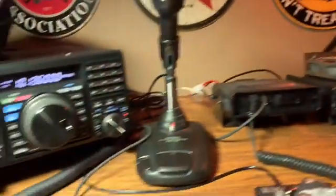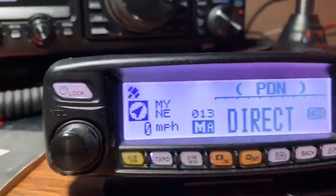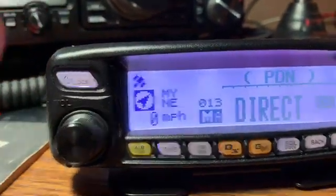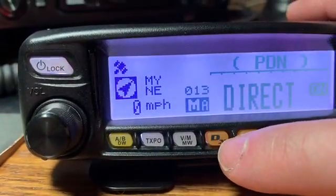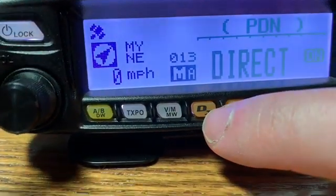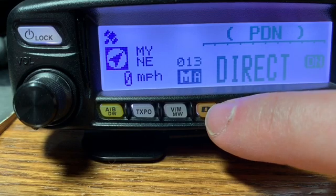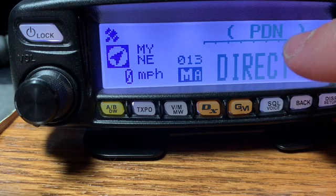Once you've done that, connect your radio to your computer using the SCU-20. When you power the radio up you want to put it in PDN mode. The way you do that on the FTM-100 is: hold down the DX button while the radio is still off, then press and hold the power button. When it starts to power up, keep holding the DX button, and it'll come up saying PDN — Portable Digital Node.